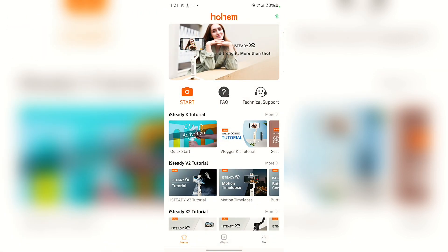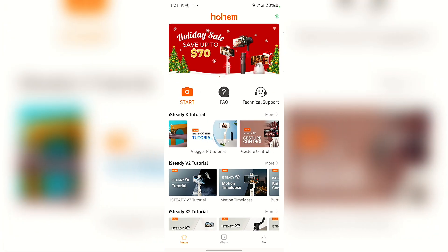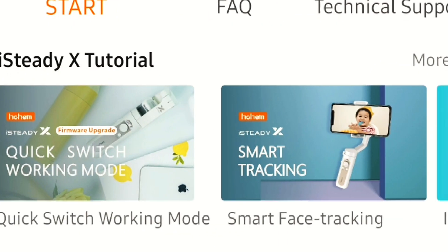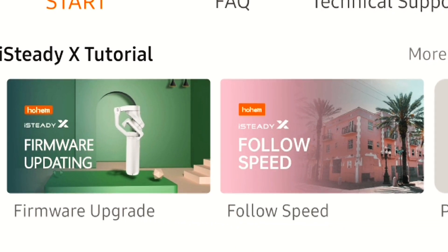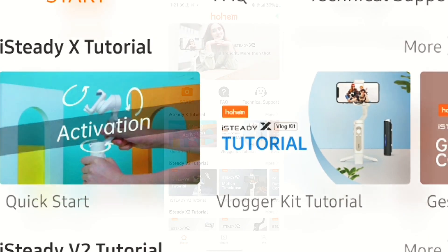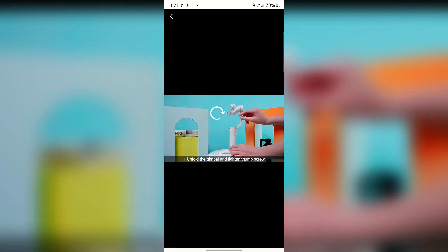Once connected, you can explore the application — it's quite intuitive. There's a section showing an iX30 tutorial where you can get a hang of how to use the device. It covers a lot of things, including a quick start guide that gives you an idea of how to use the device step by step.